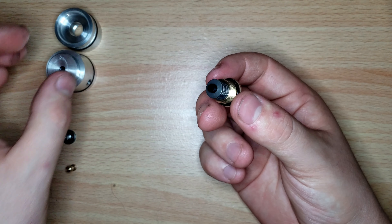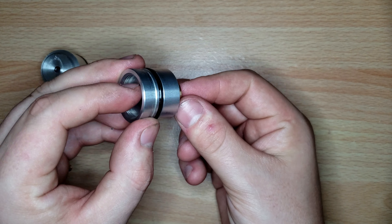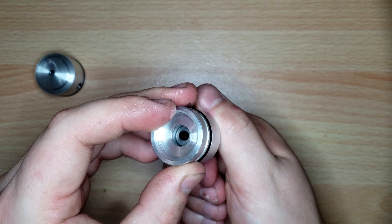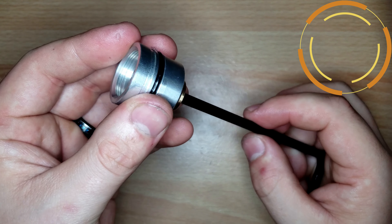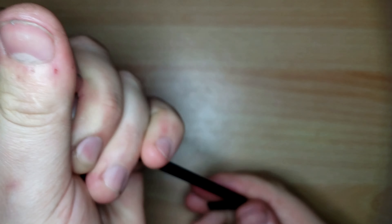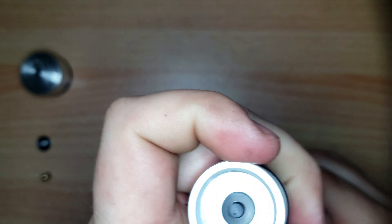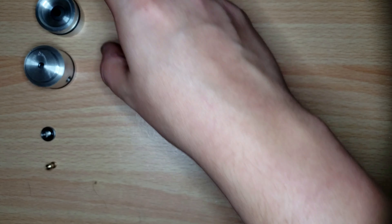The washers just slide right into the brass cap, and then it threads on — you can see the washers sticking through. Use the 5-millimeter Allen to reinstall, making sure it's just hand tight and flush. That's the first part done.